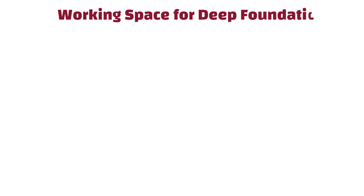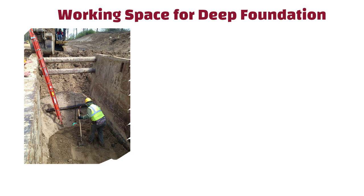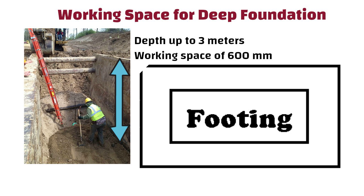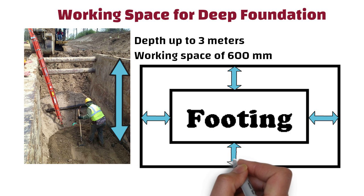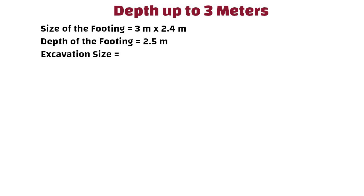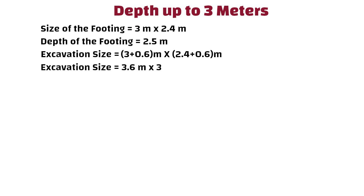Working space for deep foundation: for excavations with depth up to 3 meters, a working space of 600 mm is added on all four sides of the footing edge. For example, consider a footing of size 3 m by 2.4 m with a depth of 2.5 m. The excavation size is calculated as (3 + 0.6) by (2.4 + 0.6), giving an excavation size of 3.6 m by 3 m.